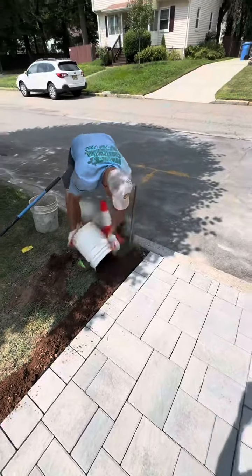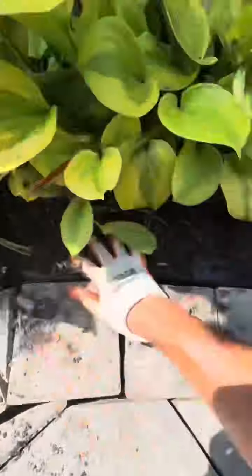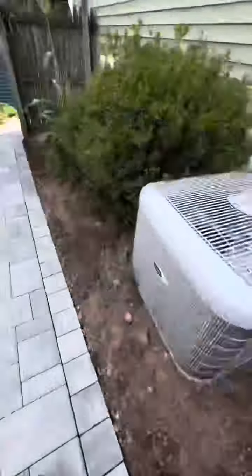Now that you have everything laid out and blocked in with your paver edging, you backfill with your dirt and mulch up against it. Then you blow everything completely off so you're ready to do your polymeric sand.